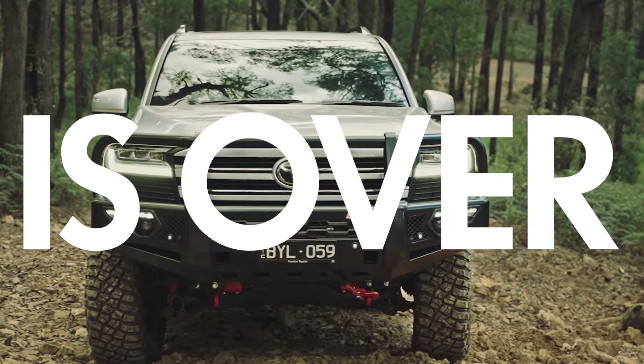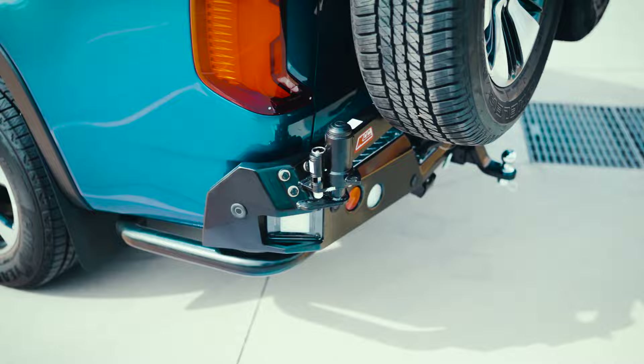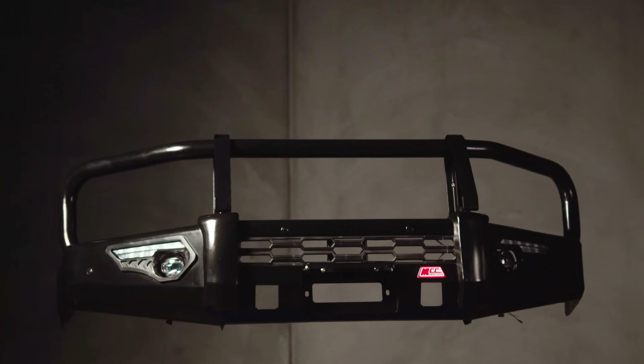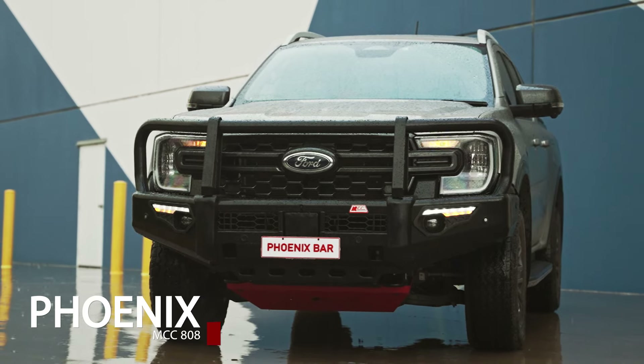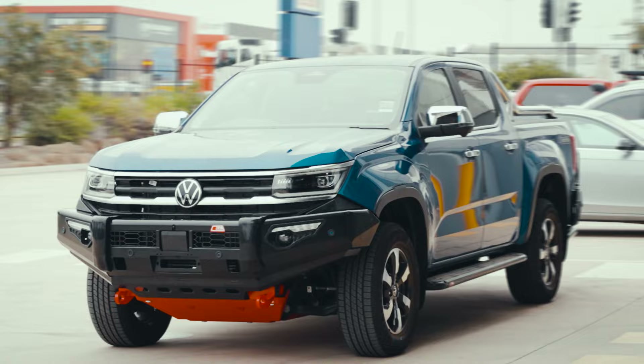The wait is over — introducing MCC 4x4 products to suit the all-new Amarok 2024. The first line-up in front end protection, the Phoenix Bar, has innovated its design and improved to another level of strength while maintaining its functionality.